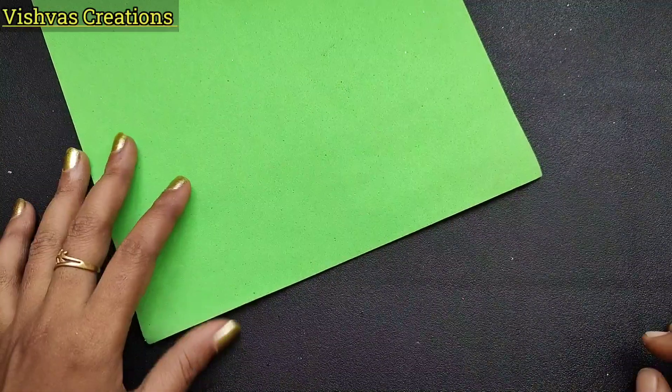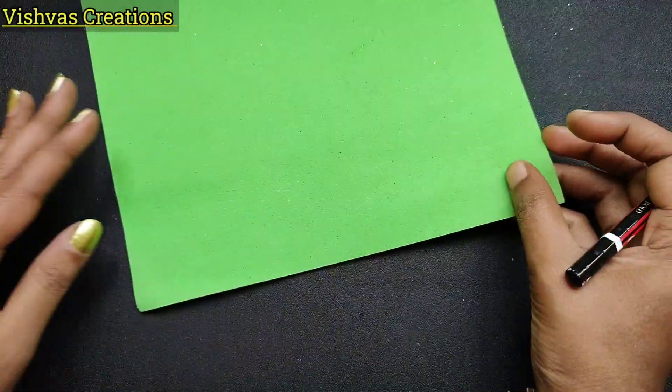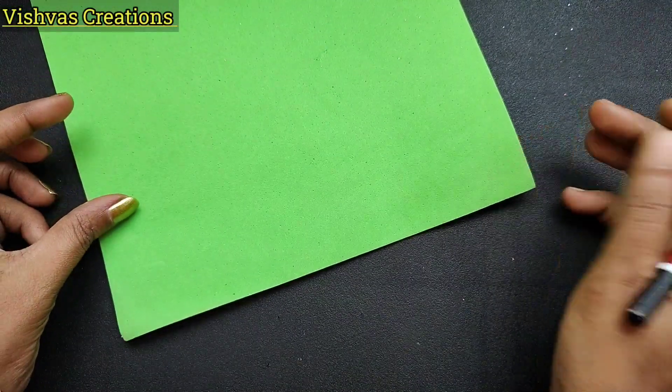Hello my dear friends and family, welcome back to my channel. This is a simple and easy wall decor. I have a foam sheet in green.